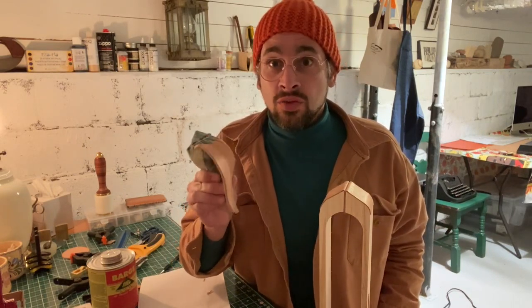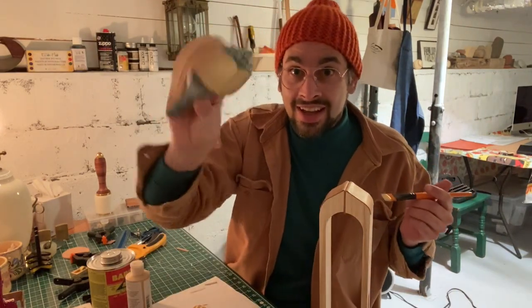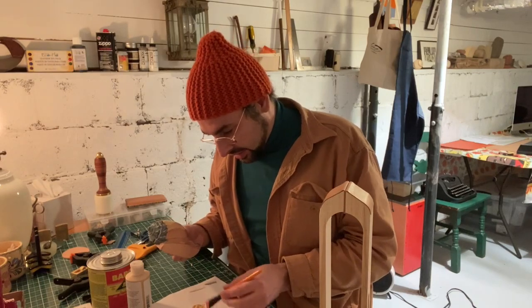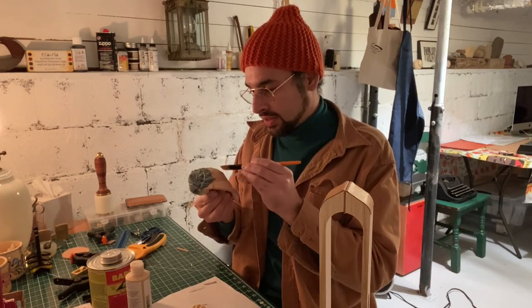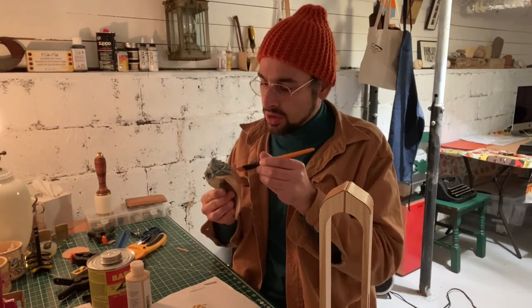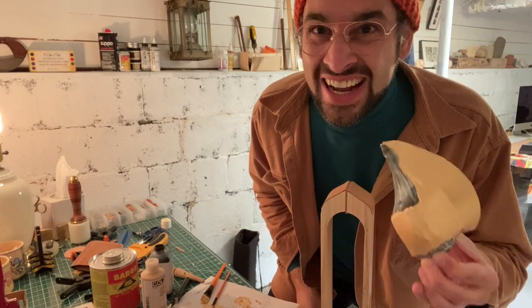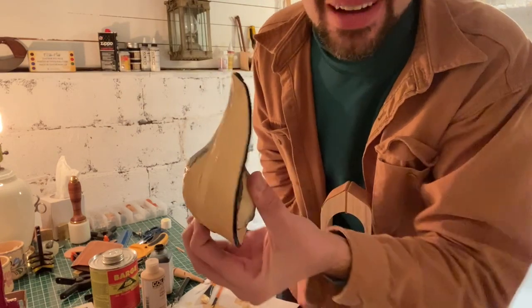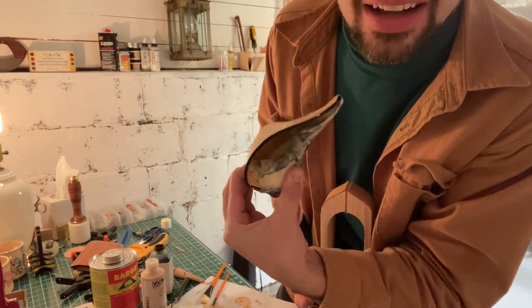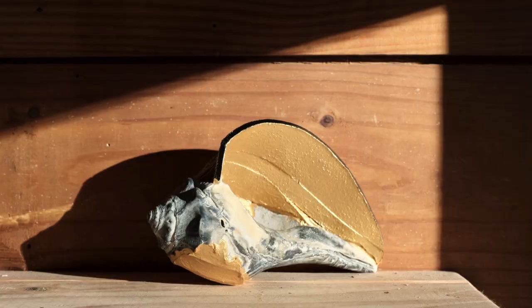Last thing left to do is paint this thing gold. On a scale of one to ten, this project has been ridiculous. Starting to look real nice — this is coming out so nice! I'm edging it with black to give it some drama, and we are all done!